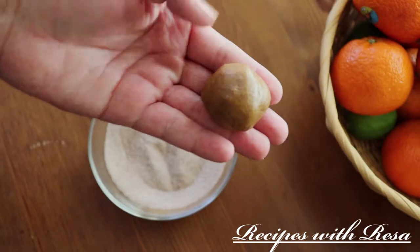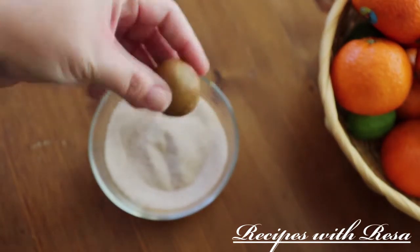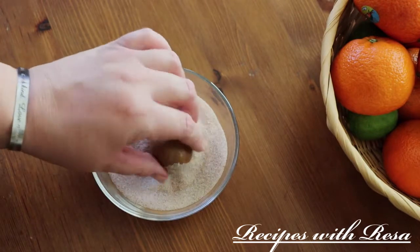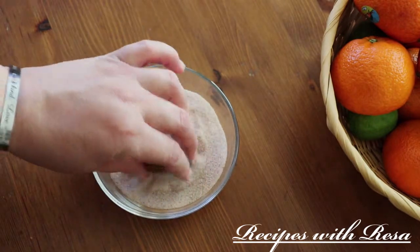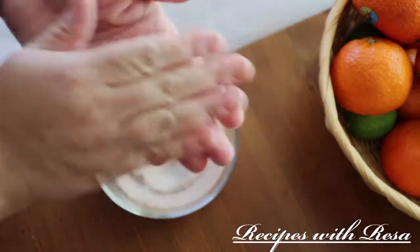I'm gonna roll the dough in my hands and then roll it in the cinnamon sugar. The cinnamon sugar is optional but it really adds something — since this cookie is not overly sweet, the sugar really helps on the outside.